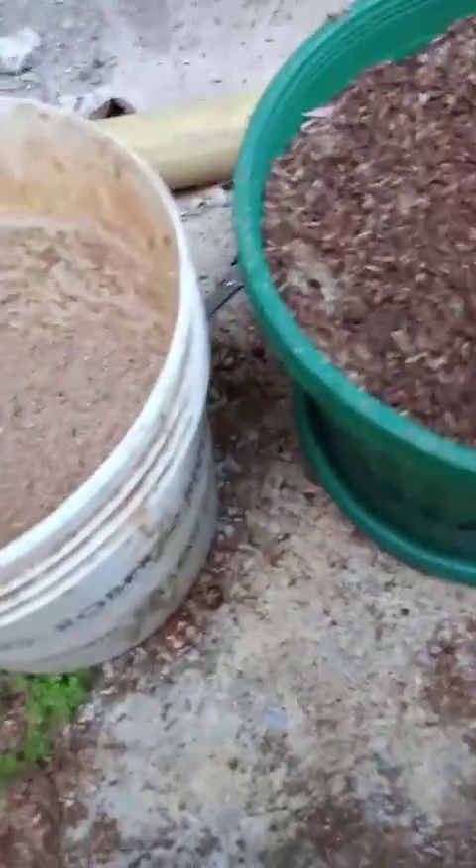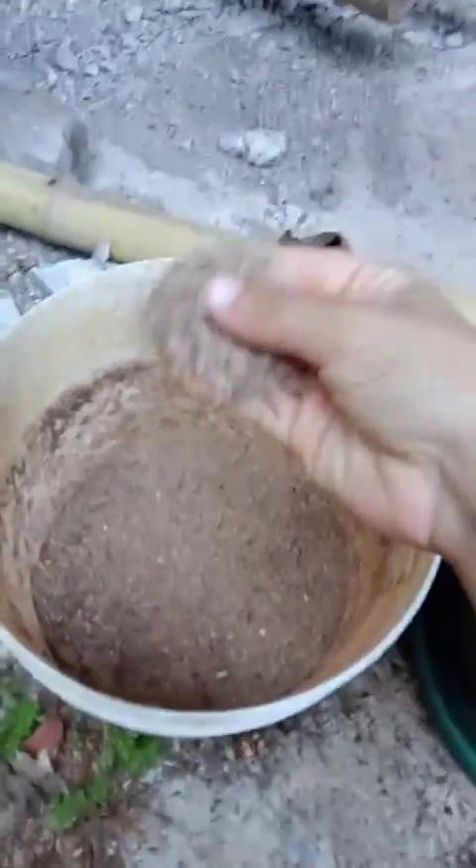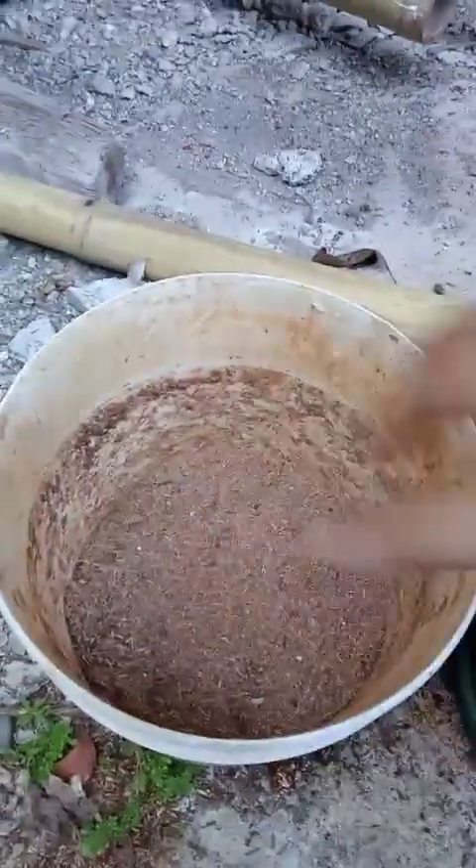For the soil, I use rice husk, as you can see. You could also add a little sawdust — sawdust is good for plants. And last but not least, the dragon fruit plant itself.